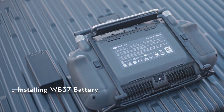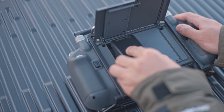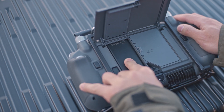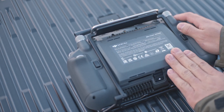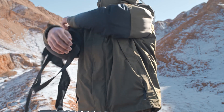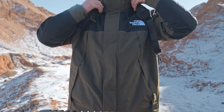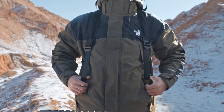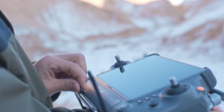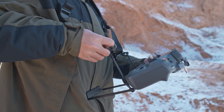Push the rear cover release button on the remote controller all the way down to open the rear cover. Insert the WB37 battery into the battery compartment and push it to the top — there will be a clicking sound to indicate the battery is mounted firmly. Wear the strap and unfold the waist support at the bottom of the remote controller, then attach the strap hooks to the handle holes.